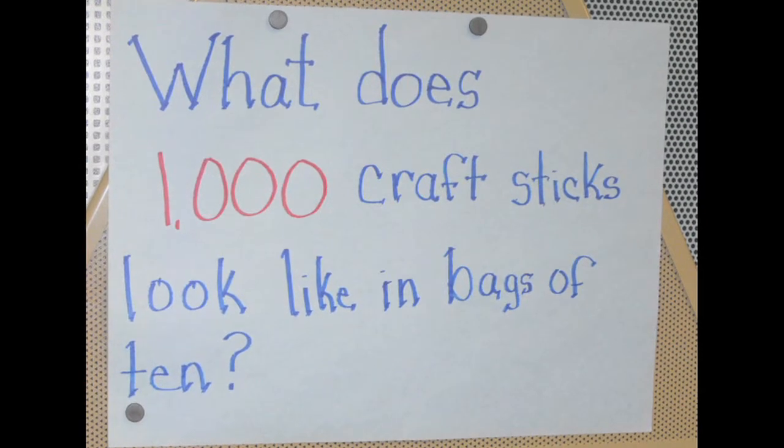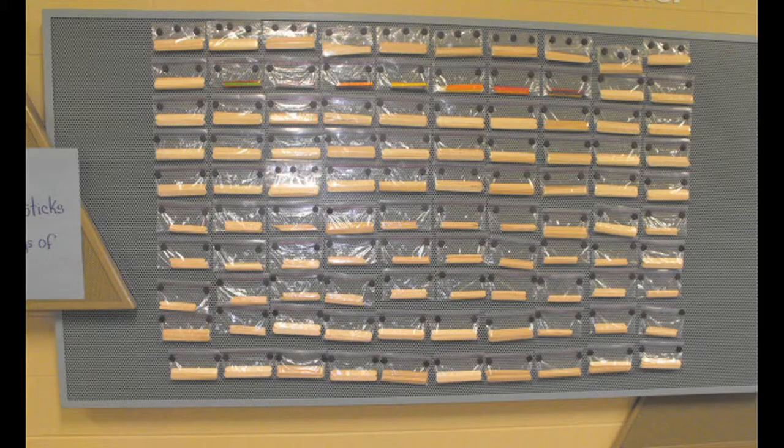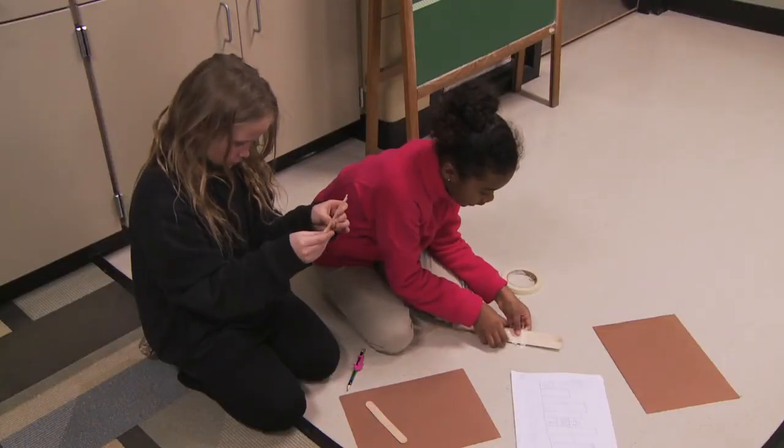It's kind of like a math, science, and social studies project. This is math because we are collecting the sticks and adding them together to get a thousand. And then it's social studies because we learned about rural, urban, and suburban communities.